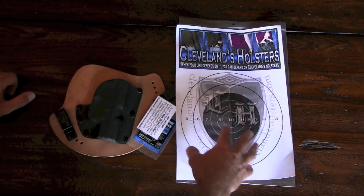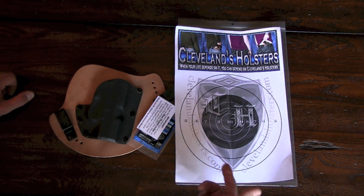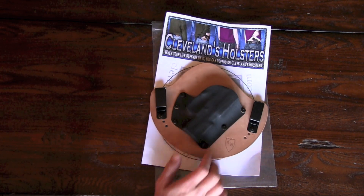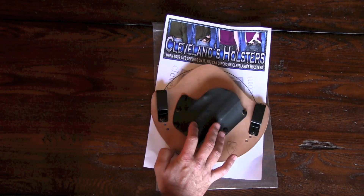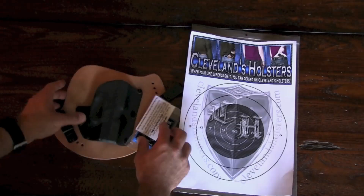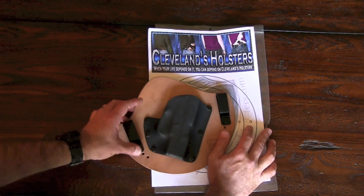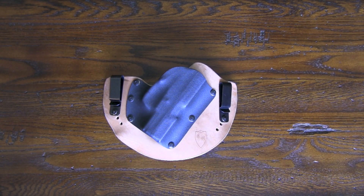Bobby's a little bit green — he wants you to recycle, so he put a little target on the packaging so after you're done with it you can take it to the range and shoot it. Talking with Bobby, he was proud of the fact he offers a 30-day no-questions-asked return — so if you get the holster, wear it for a few weeks and don't like it, send it back, no questions asked. I'm going to wear this for about three to four weeks, break it in, and then give you a good detailed review.